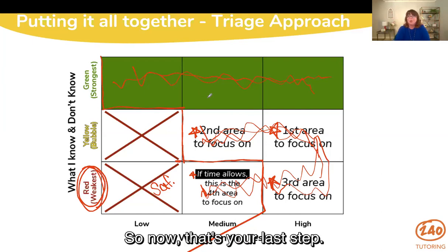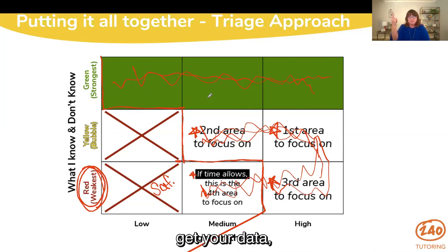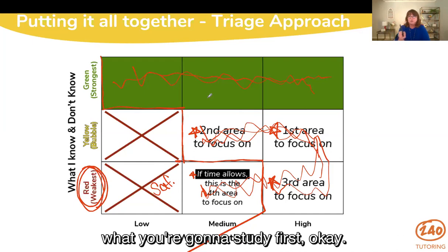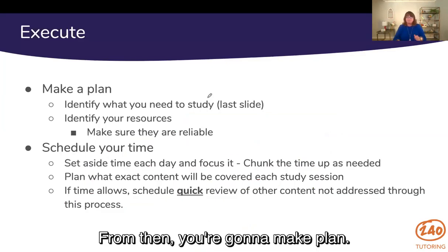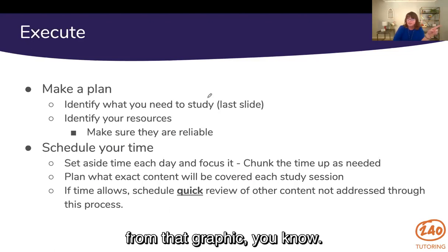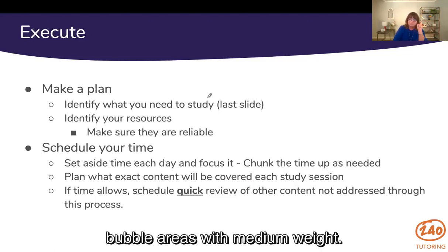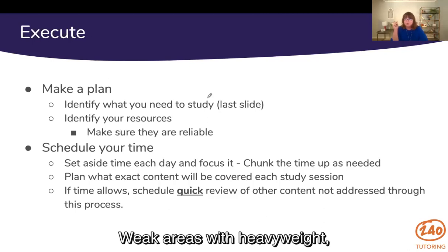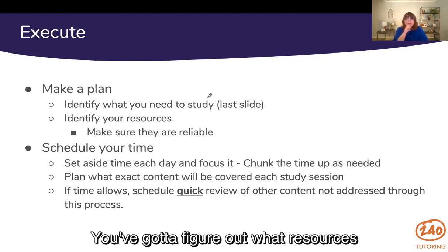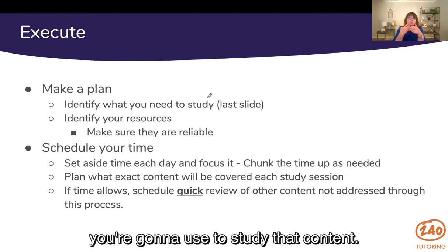That's your last step in the planning phase. So: blueprint, know the weight, take the diagnostic test, get your data, and then use that to figure out what you're going to study first. From there, you're going to make a plan. You're going to know what you need to study from that graphic — bubble areas with heavy weight, bubble areas with medium weight, weak areas with heavy weight. That's the focus. List those out in order. Next step: identify your resources. You've got to figure out what resources you're going to use to study that content.